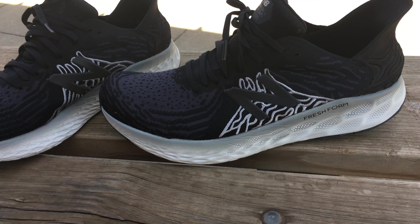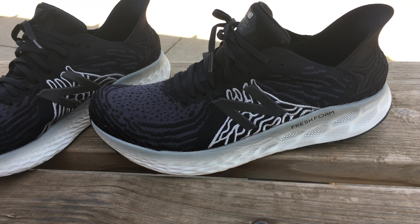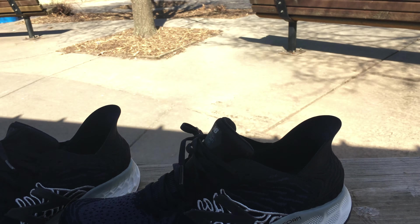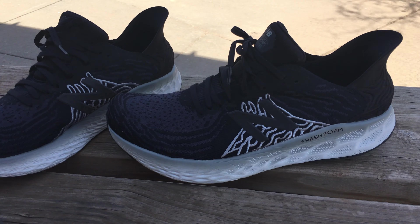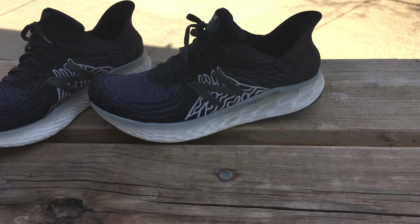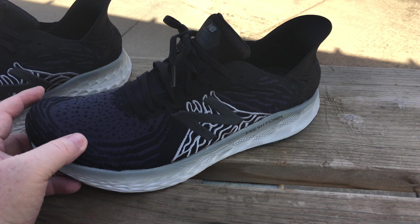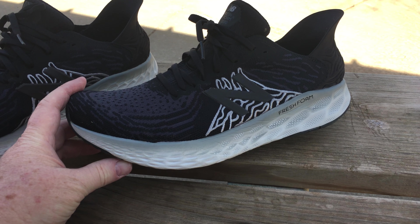They were like $149.99 the entire year and a lot of people, a lot of runners, reviewed them and loved them. They never went on sale, so I never picked them up. To be honest, it's hard for me to spend 150 bucks on New Balances.